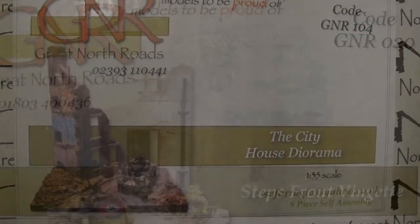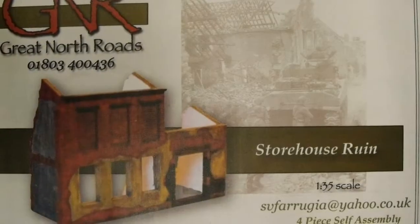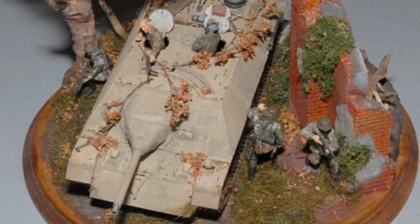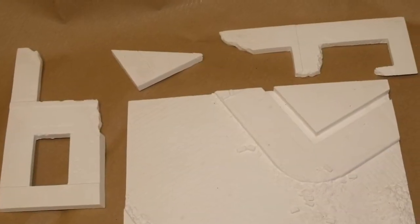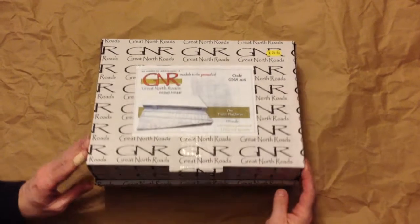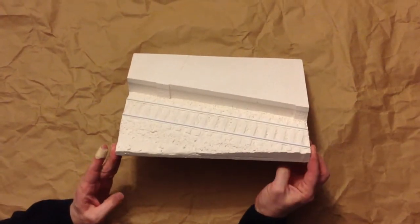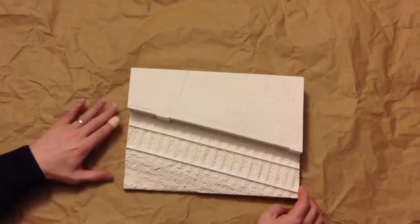GNR, or Great North Roads, produce 1:35th scale plaster buildings and scenery bases. When combined with 1:35th scale vehicles and figures, these make effective backdrops for your models. GNR models are cast in a fine dense plaster that holds detail well, but these are heavy. Detailed castings mean there are few parts — some GNR kits are just a single item. Here, packed well in a sturdy box, we have a single piece diorama base titled 'The Train Platform'.